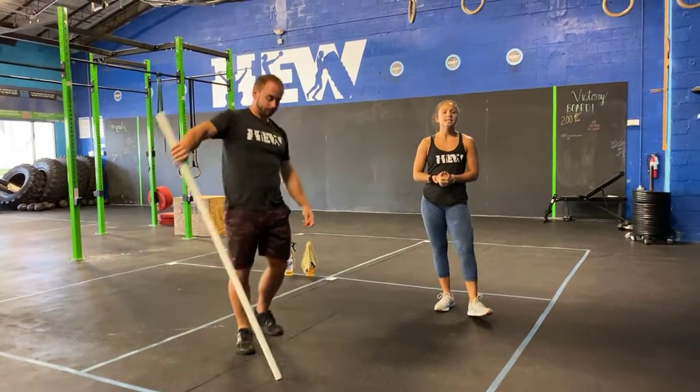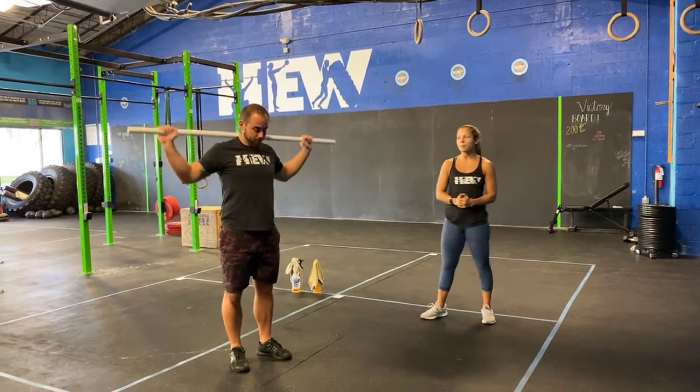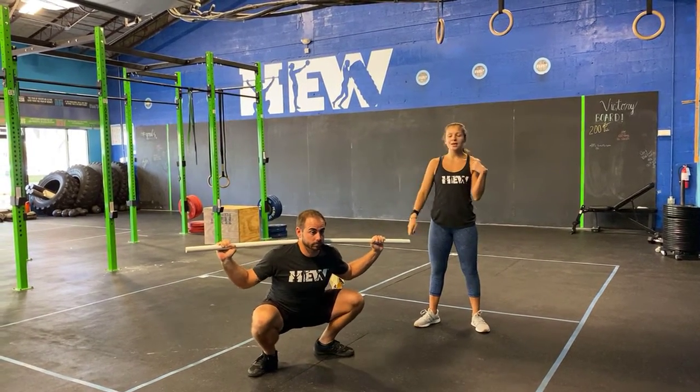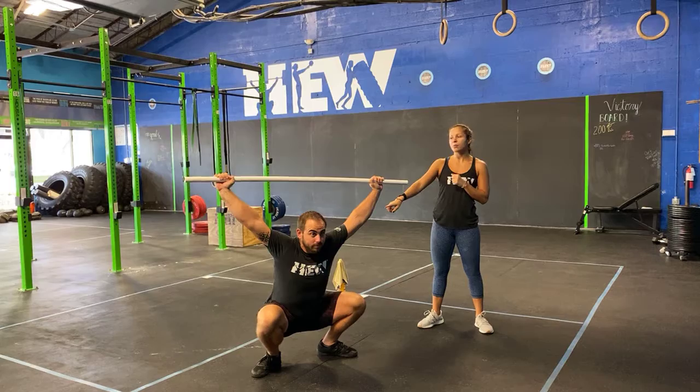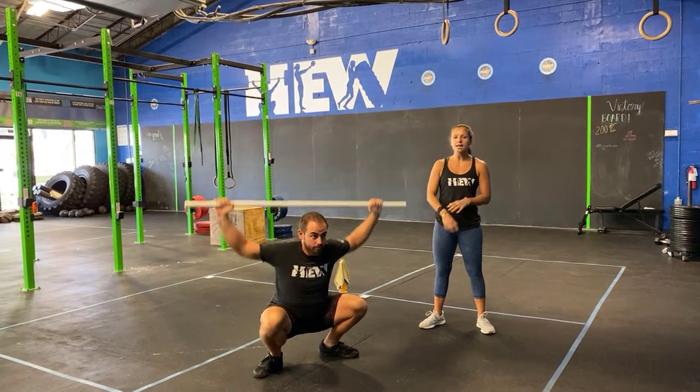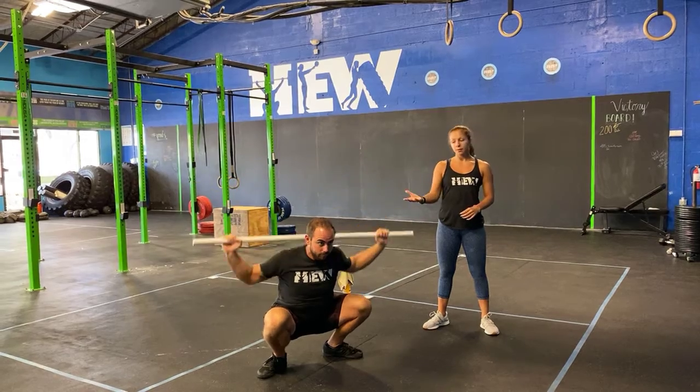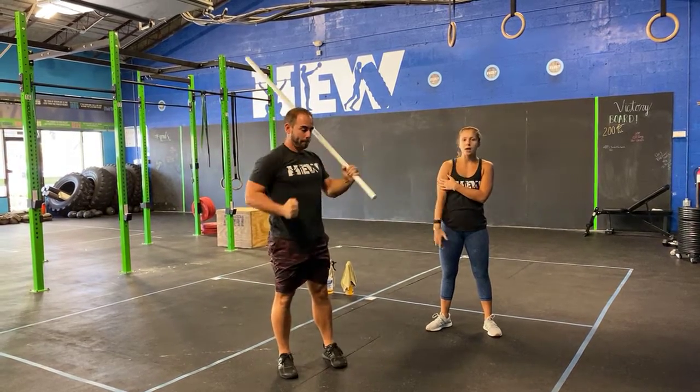Then you guys have a 10-squat press, so a nice wide grip on that PVC pipe. He's going to have it in the back rack position. Feet underneath the hips, shoulder width, butt and hips go down. From here, he's just going to press that PVC pipe all the way up overhead and then bring it back down to the shoulders. You guys have to stay low into that squat, complete the 10, and then back up to the floor for your next round.